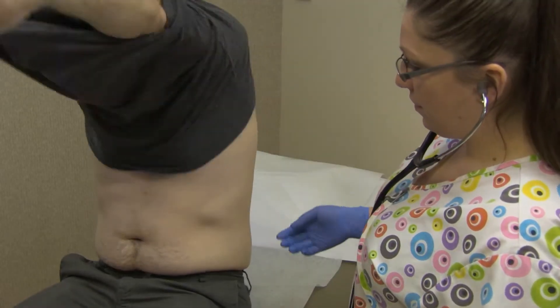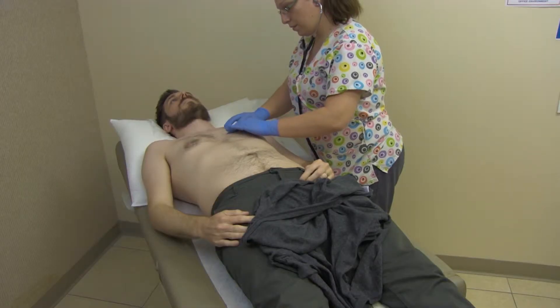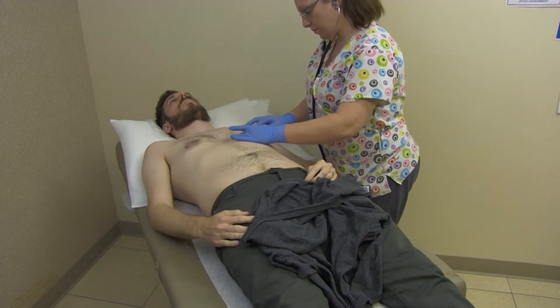Assist the patient in disrobing, removing the clothing from the waist up. Locate the fifth intercostal space on the mid-clavicular line left of the sternum.